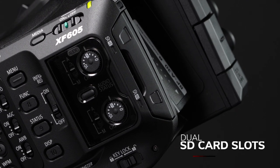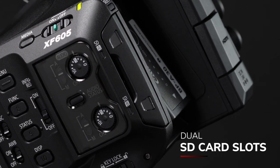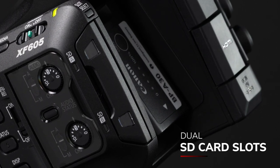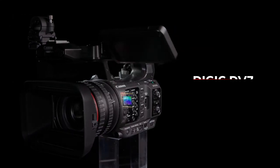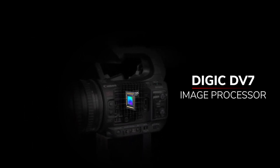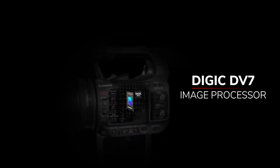Dual SD card slots enable relay recording where you can continuously swap out cards without interrupting the recording. It also incorporates Canon's Digic DV7 image processor, providing the image processing power and speed that enable features such as 4K UHD video acquisition.